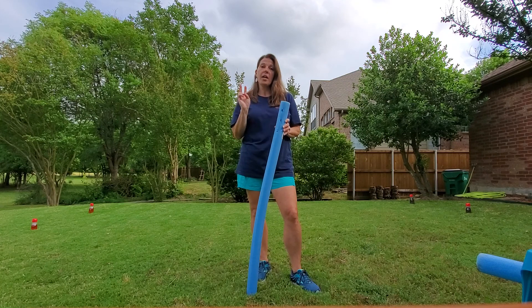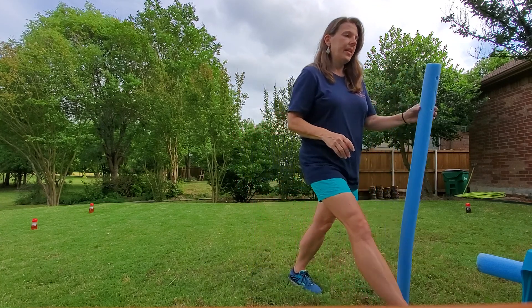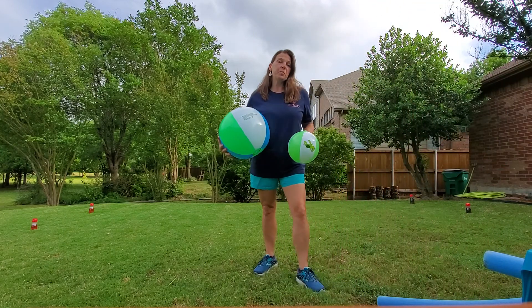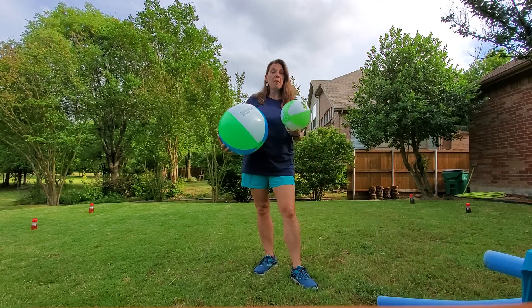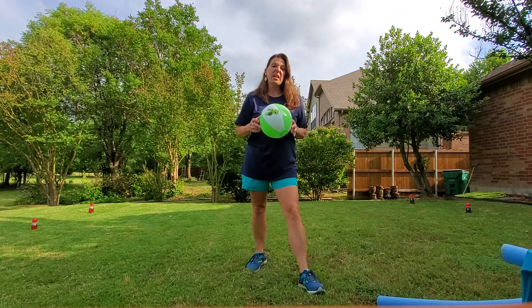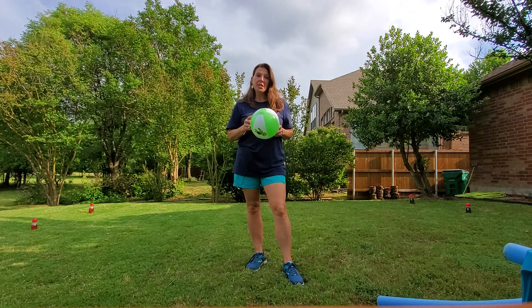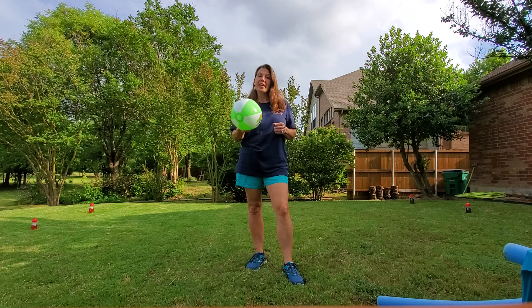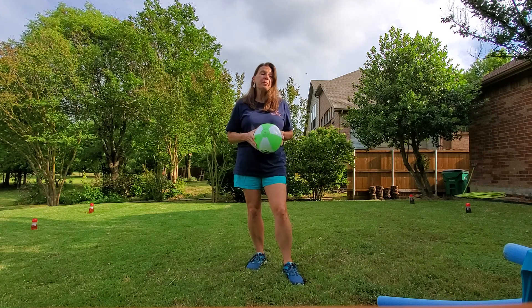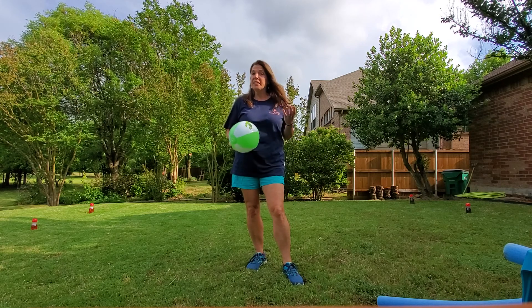The pool noodle is going to be your hockey stick. The next thing you're going to need is a beach ball — you can use a big ball or a small ball. A big ball is an easier target to hit, but a smaller beach ball is a little bit easier to control. It's a little bit lighter, so hitting it with your noodle makes your noodle less bendy. Either one will work.